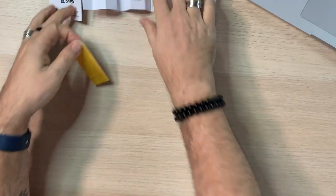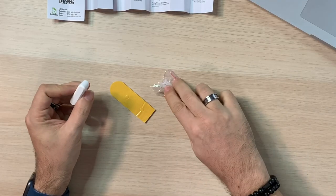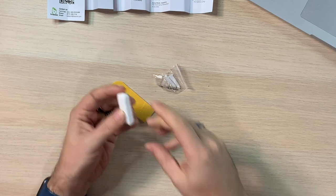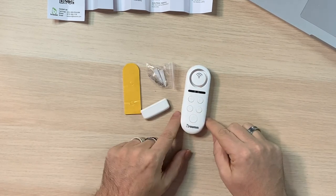We get a little sticky — two-sided sticky tape. Then we have screws and wall anchors. This must be the actual door sensor — you put it on the door and as it closes or opens, it detects that the magnetic piece isn't there. And then last but not least, we have the main door sensor unit with the little alarm.